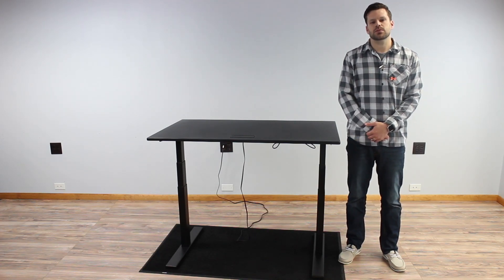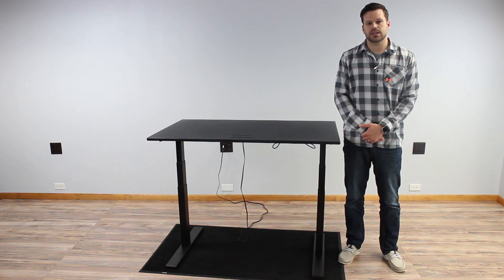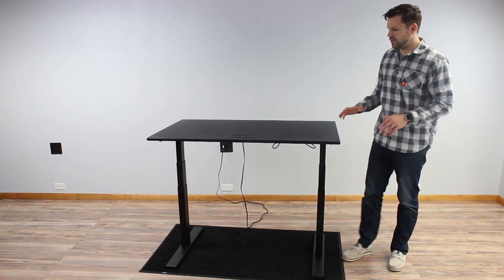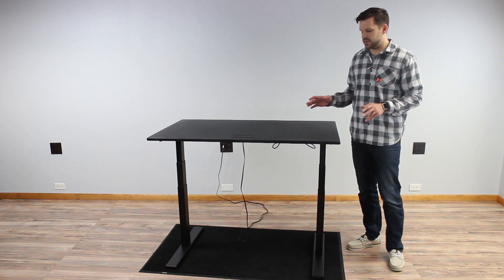Our stability test will consist of two motions. The first motion is a left to right, or a wobble, and the second motion is a front to back, or a rocking motion. I have the Evo Desk set at 38 inches, and the first test we'll go through is the wobble test.